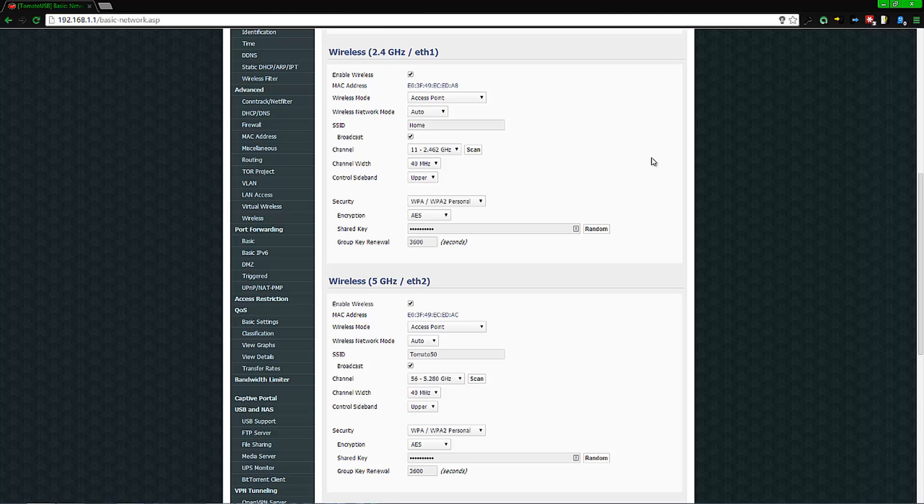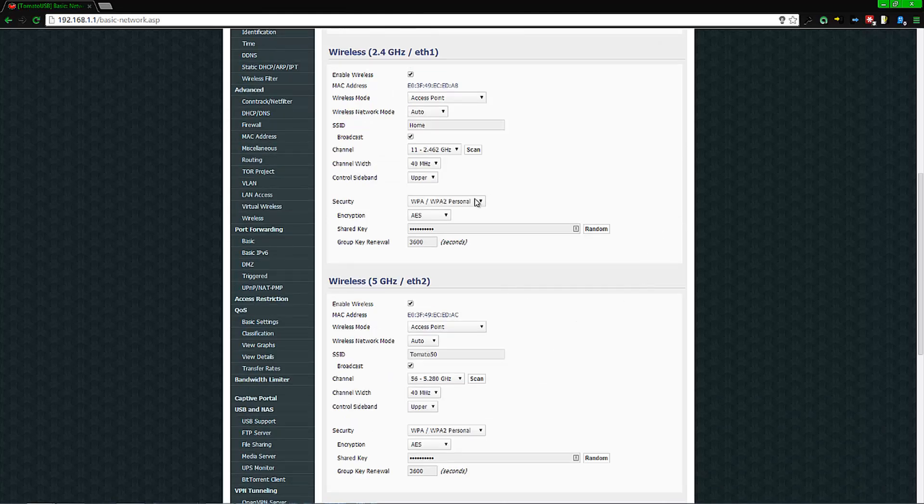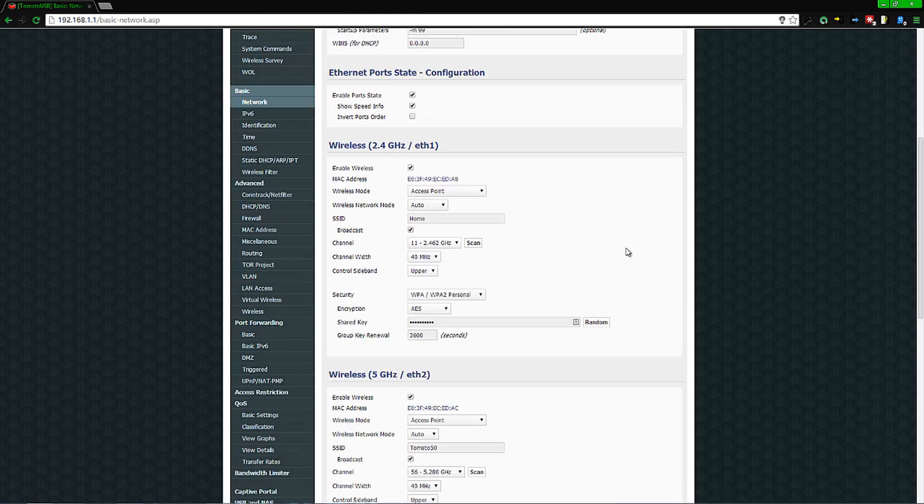By default this is set to 40 MHz upper and the same for the 2.4 GHz band. For security, I suggest setting this to WPA2 Personal — if you're doing this for your home, Personal makes it easier. I suggest using AES as the encryption. Put in whatever password you want people to sign in with and you should be all right. Do a quick test and you should be able to see if everything is working.